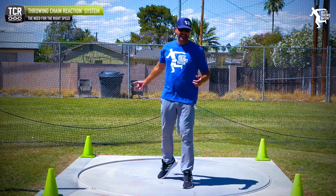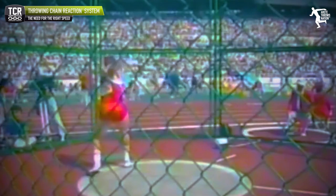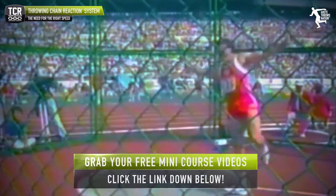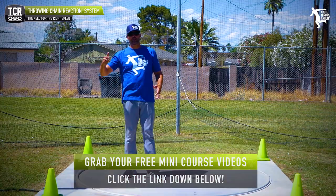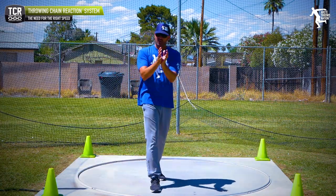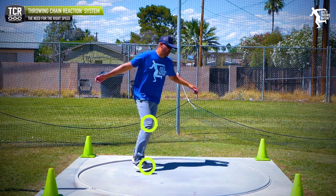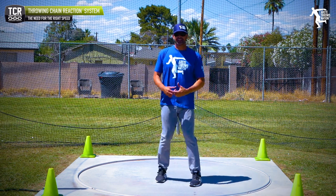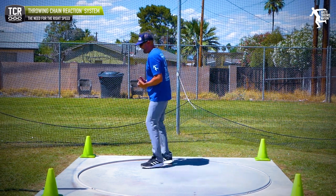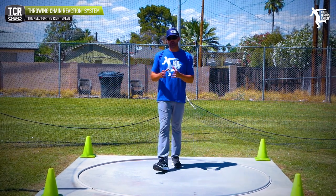Some guys are slapping and punching at it, and there have been successful throwers who threw that way, but those are anomalies — they developed their feel and became dynamic, and it became more of a style thing. What we want to understand is that as we start moving, we want to be quickly accelerating our delivery side. As we come out of the back, the sweep leg accelerates and continues to accelerate through the throw.